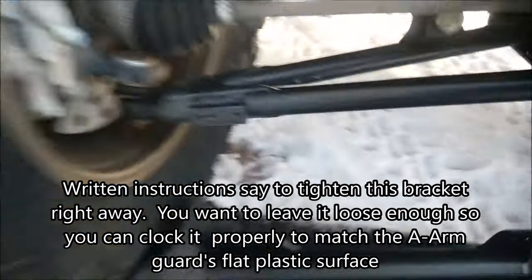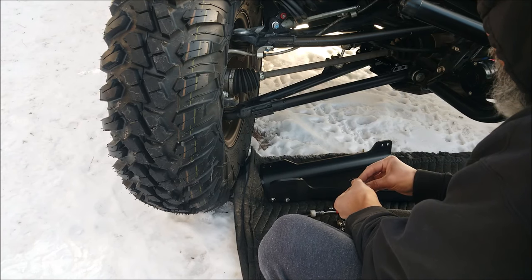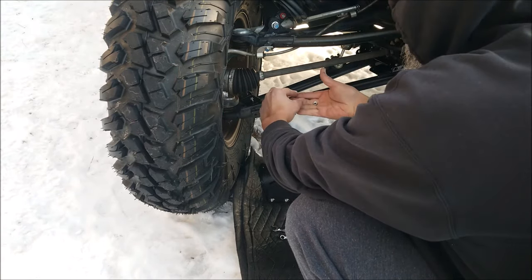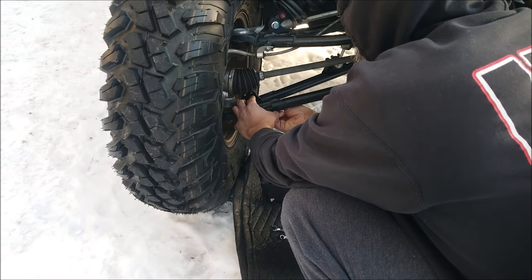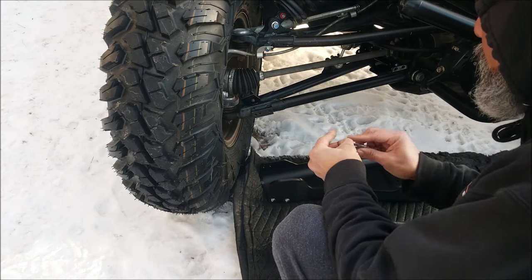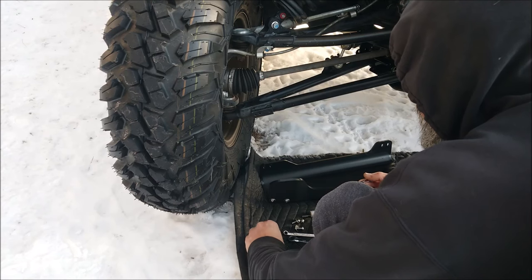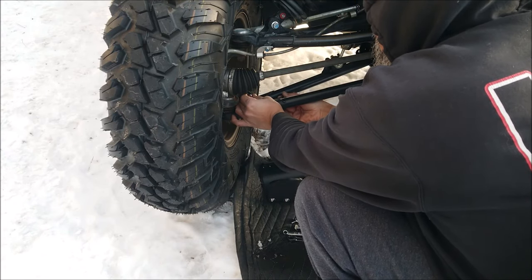This next bracket goes right there using that existing hole. This is just a loose install — these brackets you'll do a final tightening later. This bolt goes down through. It's probably one of the hardest ones to do. You're going to place a nut up against the hole and then screw it in.